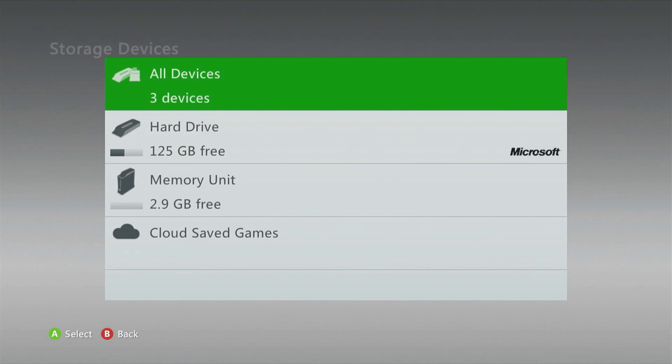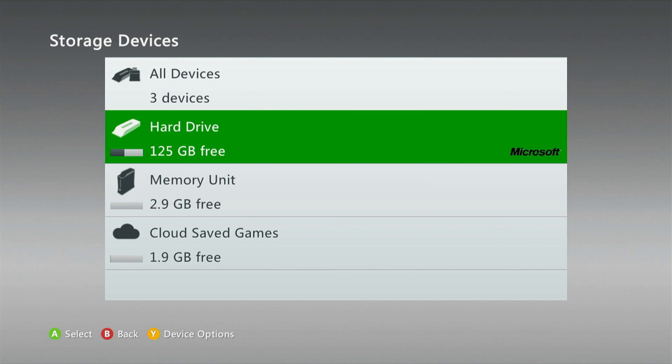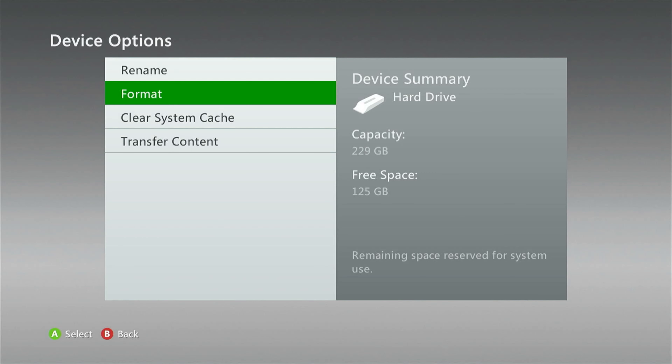Go back and then go to Storage, go down to Hard Drive, and you'll see at the bottom a little Y has appeared — Device Options. Click on that and then click Format.